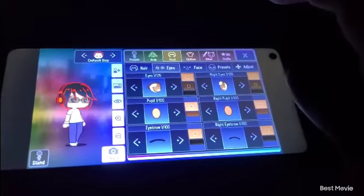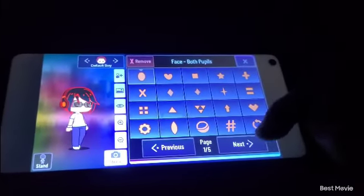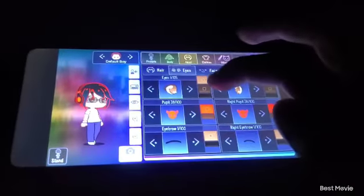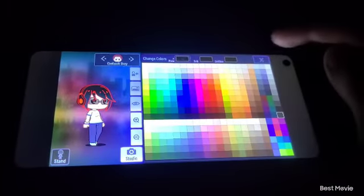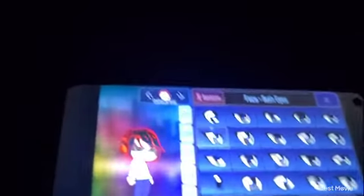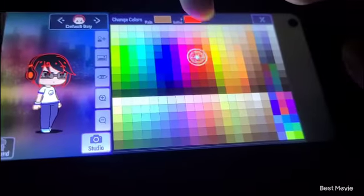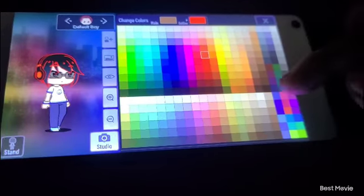Oh wait, I forgot about the eyes. They have to be red — it's very important that they're red. And then you make everything else just pure black. Also, this eye expression is very important. As you can see, it makes them look ticked off at all times. Their eyebrows are supposed to be black, not red.